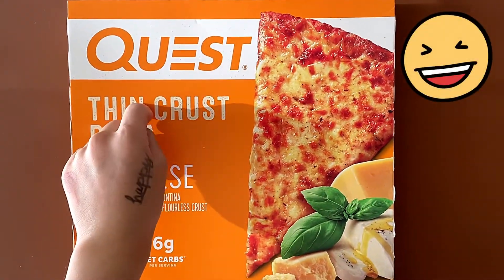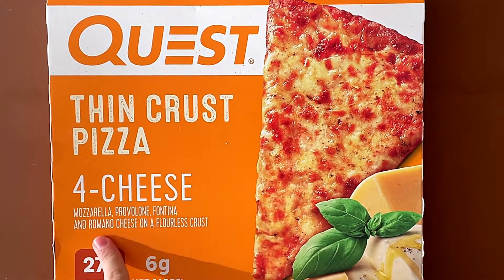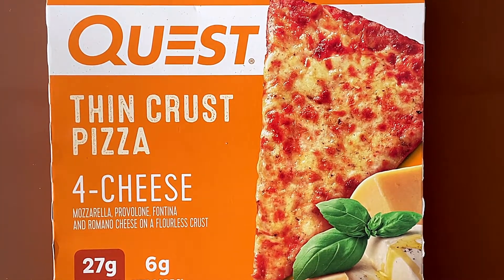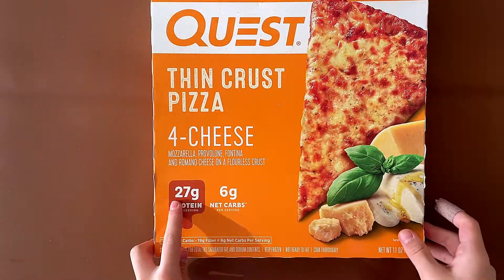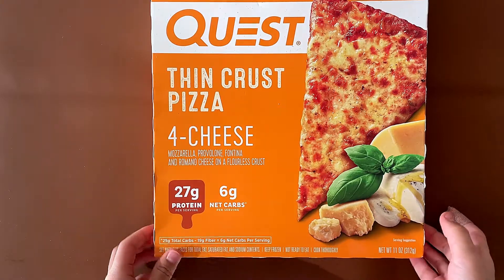Today I'll be reviewing Quest thin crust pizza — 4 cheese: mozzarella, provolone, fontina, and romano cheese on a flourless crust. 27 grams of protein per serving, 6 net carbs per serving.